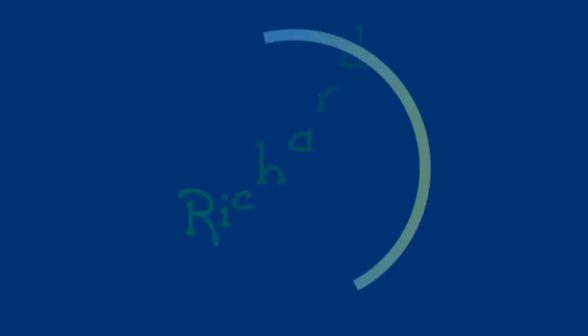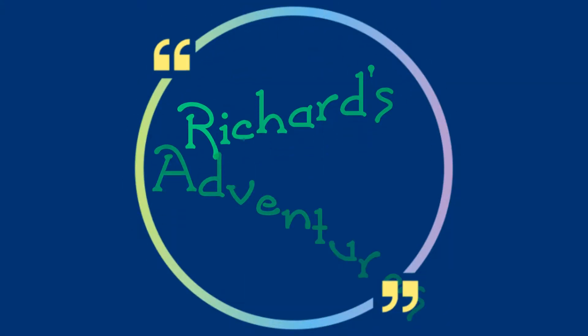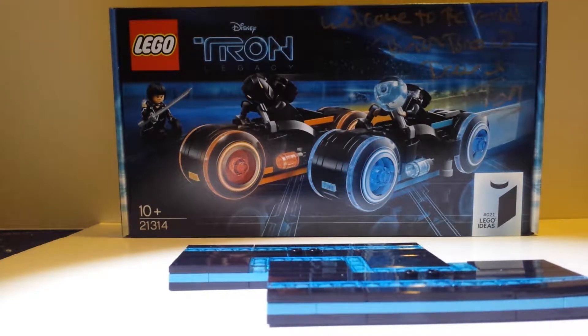I like the bikes, the bikes are really nice. I love the bikes, they're really beautiful. The venture's here and I'm showing you an exclusive Tron set. You'll notice I've got it signed just there — you can see the writing. I've got it signed there from Brick Bros UK, and this is an exclusive video on the Tron set showing you.